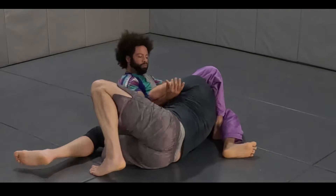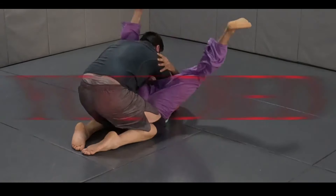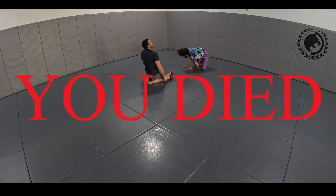Once he comes up, that's going to be it — it's already on there pretty tight.